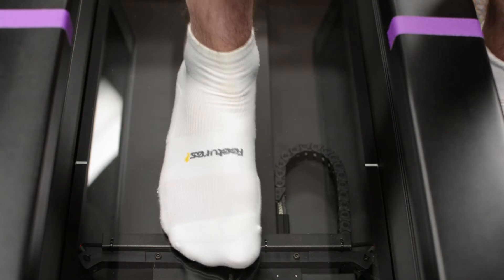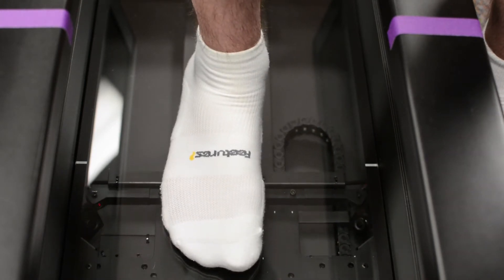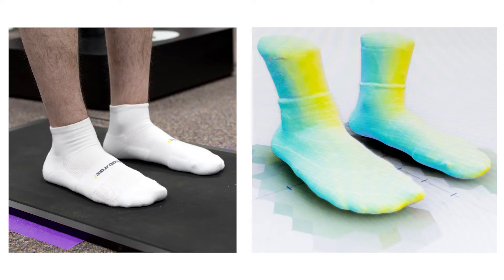And because no two feet are the same, step on with the right foot and it will begin to scan. Once both feet have been scanned we have an accurate 3D image for both of your feet.